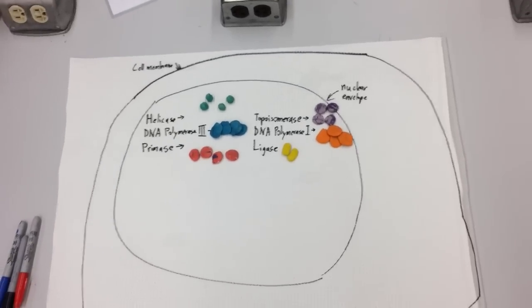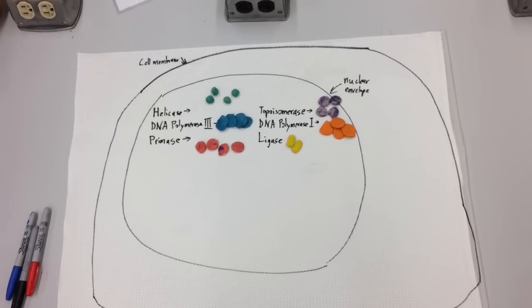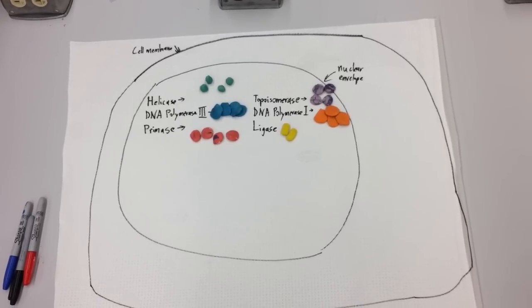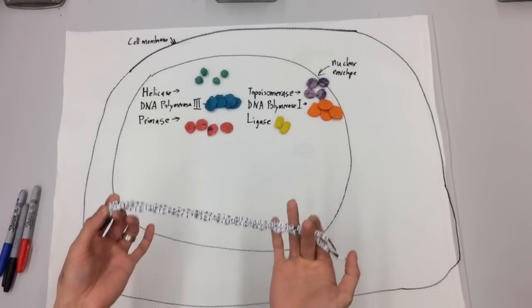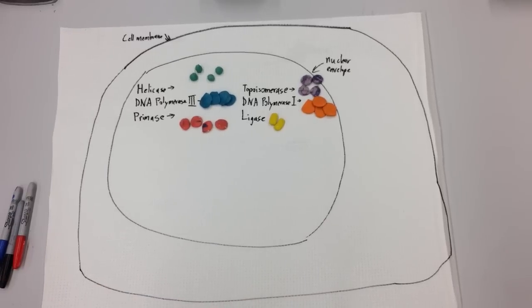Alright, so we're in the BISC 101 lab right now at SFU, a few days before the midterm. Megan did this really cool thing in class where she took speaker cables and showed the splitting of the DNA and how DNA replication works. I'm going to do it again since we have the models here right now for transcription and translation — I thought I might as well use what you're now familiar with to show you replication as well.